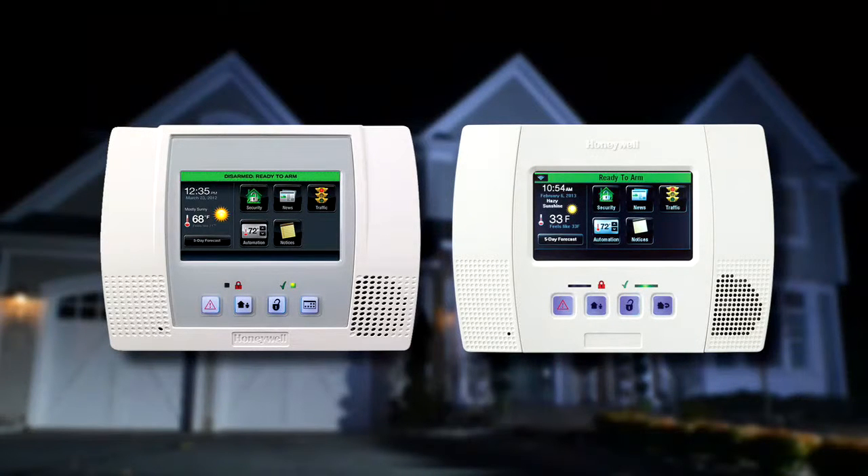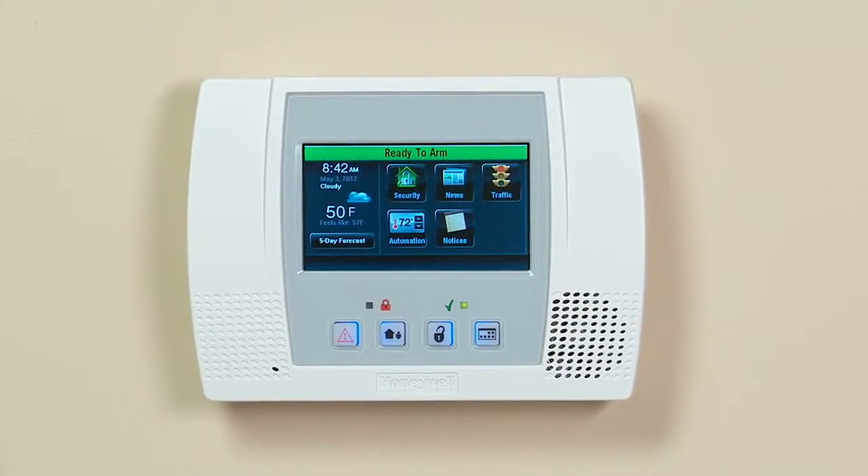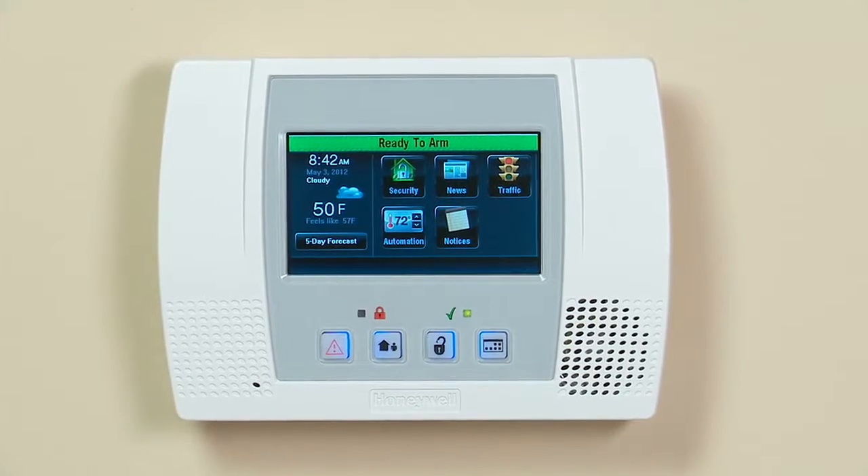Linkstouch provides state-of-the-art security and home automation benefits. Whether your Linkstouch looks like this or this, the operation is the same. If you have the Wi-Fi option installed, you will need to connect the system to your wireless network to get the full benefits.